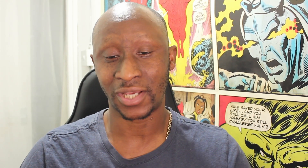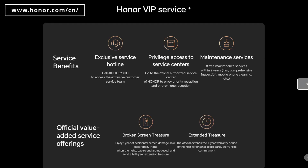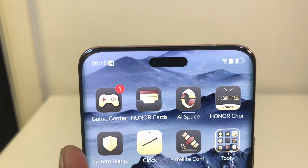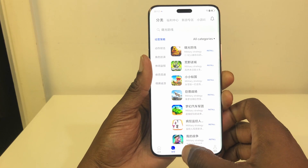There are a few things I was a little disappointed with. Currently the Magic 6 Ultimate is China-only with no word from Honor on a global release. The emergency SOS satellite feature is also China-only, and some apps — including games — can't have their language switched to English. Honor did advertise the Honor VIP service, which gives benefits such as an exclusive service hotline and maintenance services.